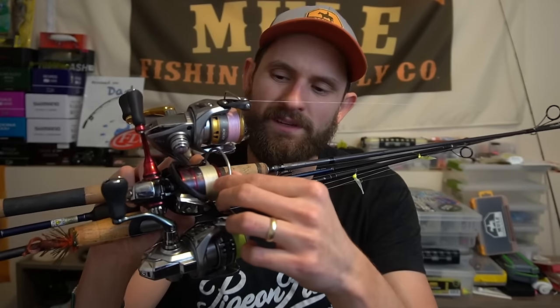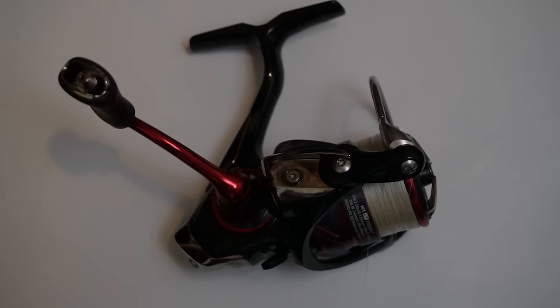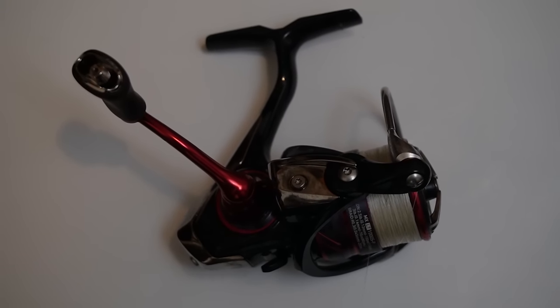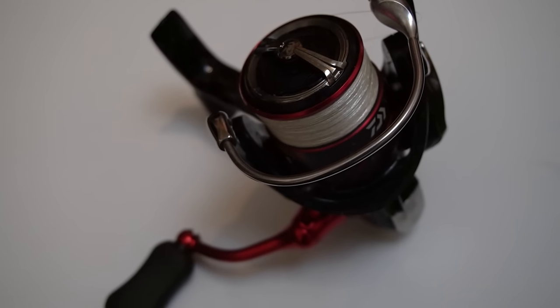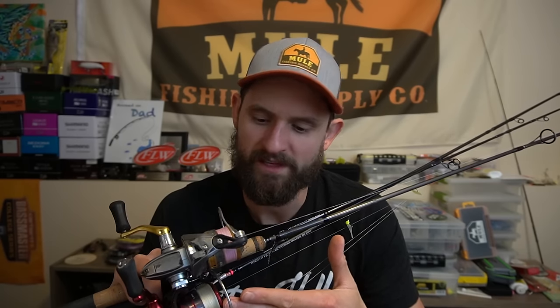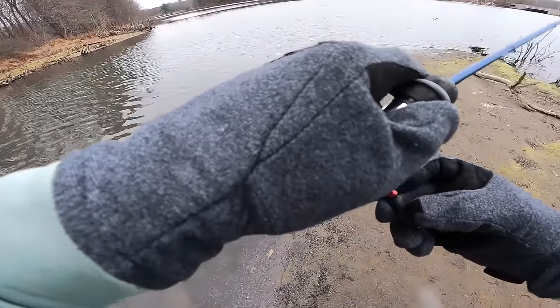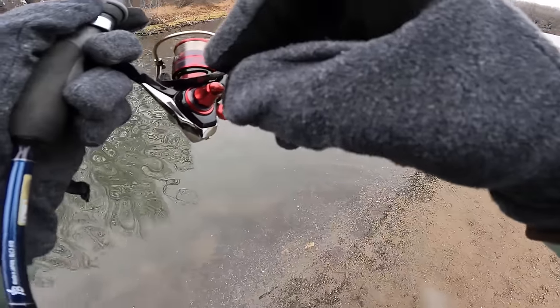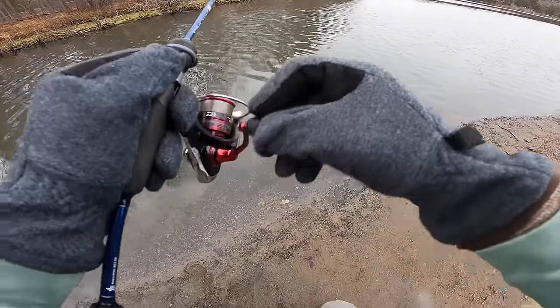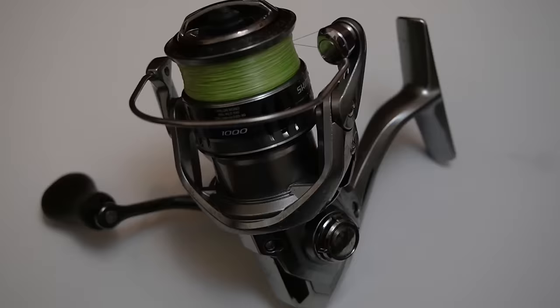The next one is a Daiwa JDM reel — also a gift. It's very similar in a lot of ways to the domestic Daiwa lineup. The biggest difference is that it has a shallow spool. I do like a shallow spool because you don't have to put as much line on there and you don't always need 300 yards of line. All in all, all of my Daiwa 1000 reels have been great, from the Revros LT1000 all the way up to the Tatula. They've all performed well for me.